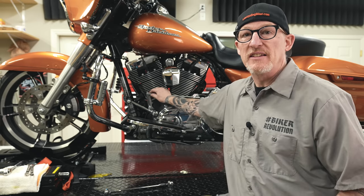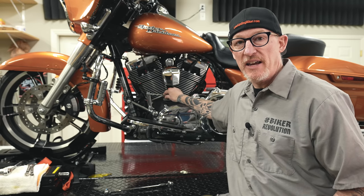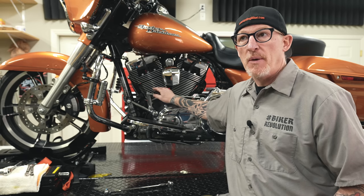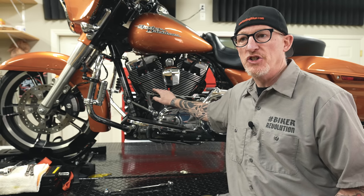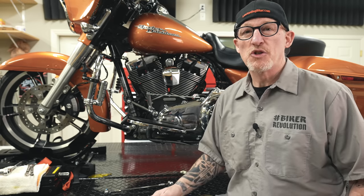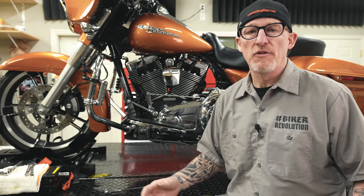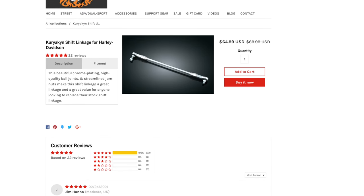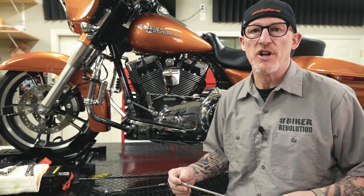In just a moment, we're going to take the stock linkage off this bike and replace it with the new Kiryakin linkage. But first, if you appreciate this channel and all the free videos we put out and want to support us, I'll link to the linkage in the description below — you can get it right from the law-abiding biker store, and we definitely appreciate your support.